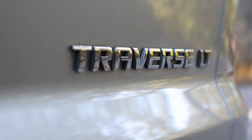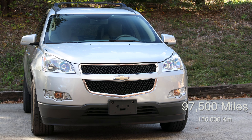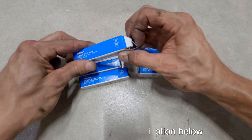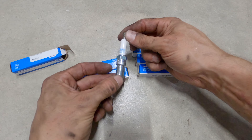Here I'll be changing the spark plugs in this first generation Chevy Traverse. According to the shop manual, this should be done right before the 100,000 mile mark. I'll be using the ACDelco Iridium 41109 spark plugs. Check the description below for a link.